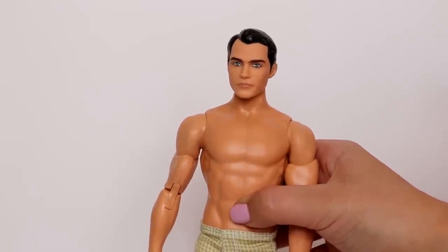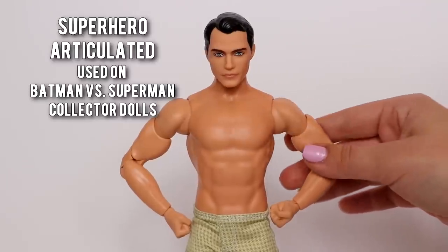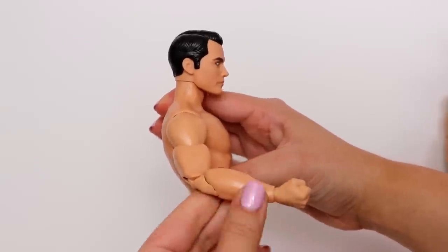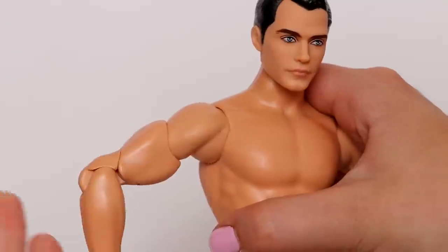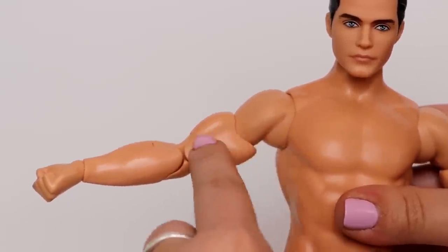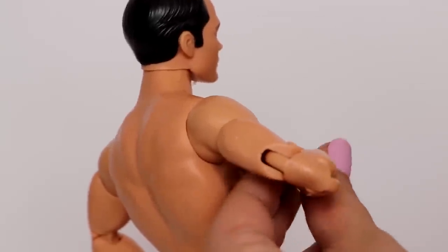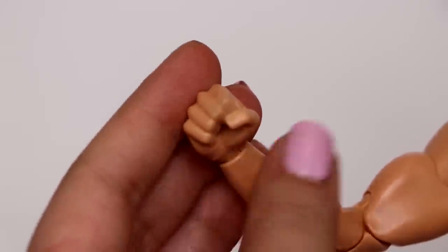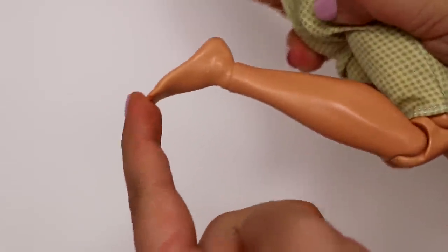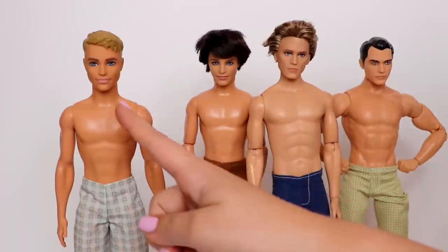If you want your Ken to be super muscular, then this is the body. This is Superman from the Batman vs Superman collector dolls — I like to call this the superhero articulated. It has a few more joints in the arm and definitely looks more muscular. There's the shoulder joint, then the bicep, and he can flex those muscles. The elbow is a double joint, the wrist has a fist hand, he's got double-jointed knees, articulation at the foot, and of course the hip.